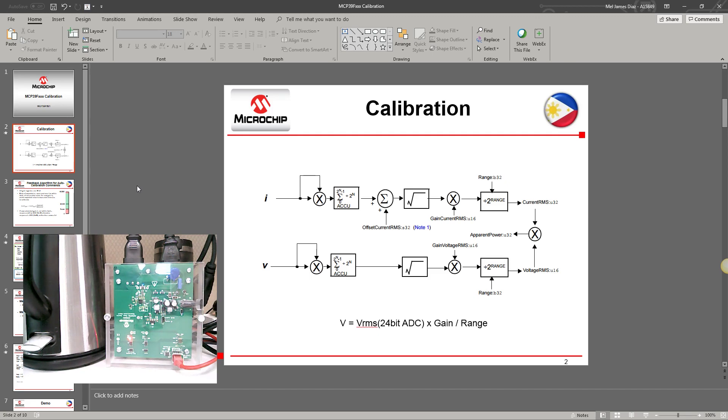The accumulated RMS voltage and current are multiplied by their corresponding gains and divided by the corresponding range. The equation is: V equals VRMS — which is the output of the analog front-end ADC — multiplied by the gain, and divided by the range. Please take note that the range is in powers of two.